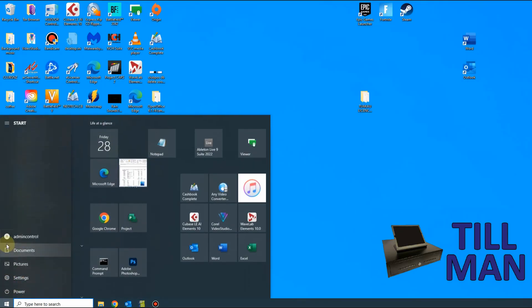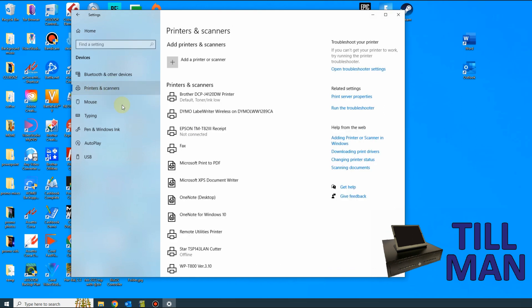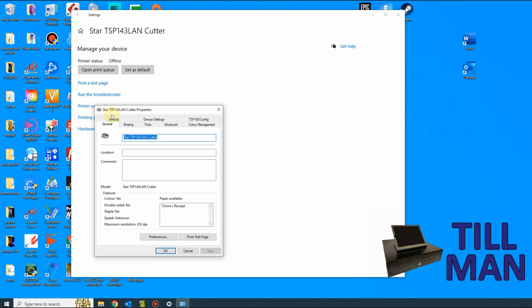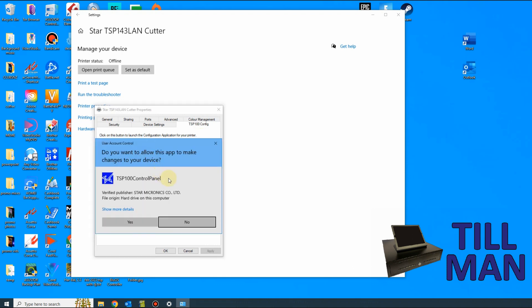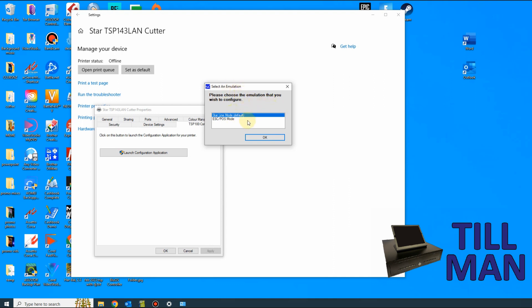Click on Start at the bottom, then go into Settings, then Devices, then Printers and Scanners. Find your printer — in this case we're looking at the Star — click on it and you'll get the option to Manage. Go to Manage, then click on Printer Properties, then click on TSP100 Config, launch the configuration application and click Yes to allow it. That pops up with a little window that says Select an Emulation — just leave it on the top one, Star Line Mode, and click OK.